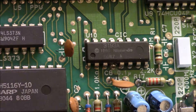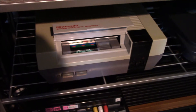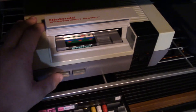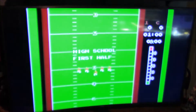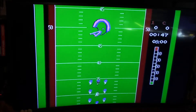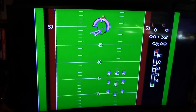So we'll put this back together again and then try it out with the same game. Okay, so I've hooked the machine up, got the 10 Yard Fight in there. We'll switch this on — you can see it's not blinking anymore. And there you have it. That's how you fix the lockout chip on the NES.